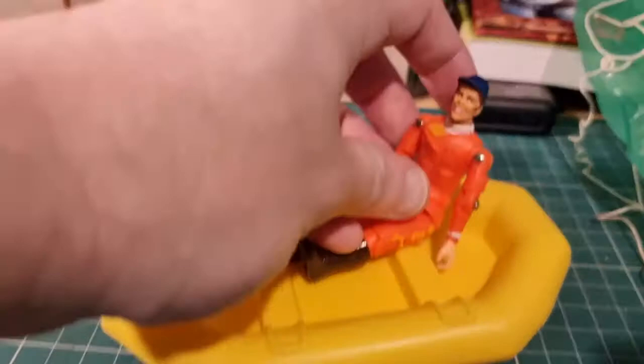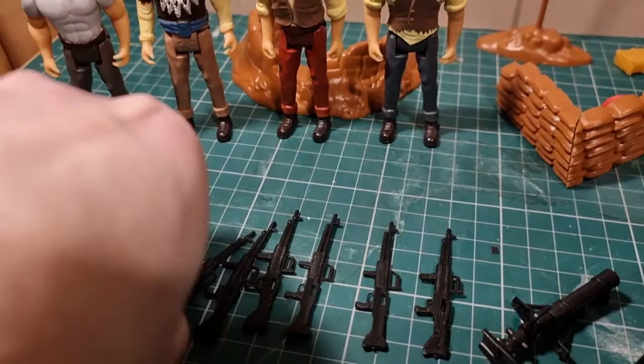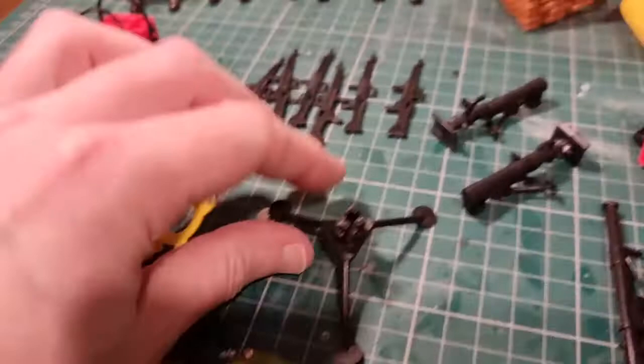You get some rather nice mortars - you get two mortars. You get a bazooka. You get loads of machine guns, all the same design but nicely detailed, and the figures can actually hold these guns. Missing from this set is the big machine gun - it should be on a tripod, so I'll have to keep an eye out for that.